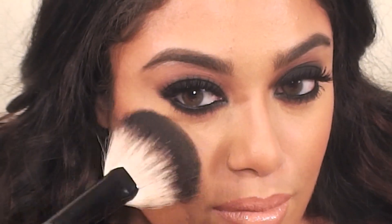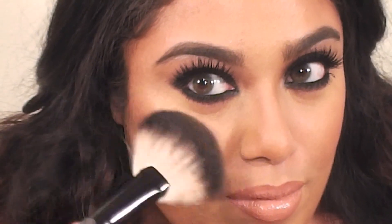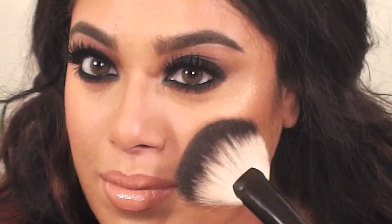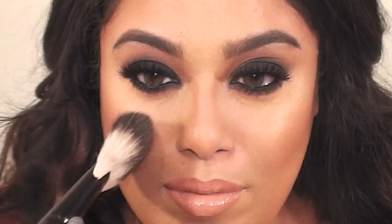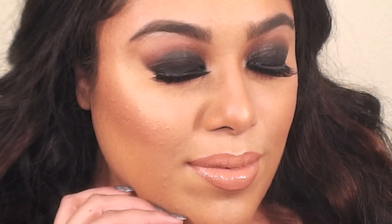I'm just going to finish the skin and do the glitter last. My favorite highlighter at the moment is a MAC pigment called Melon — I'm obsessed with this product, it gives your skin the most beautiful glow. I'm using a fan brush to apply this onto the high points of my cheekbones and a bit on my nose. You can see how it gives my skin that perfect glowy finish without looking shimmery.